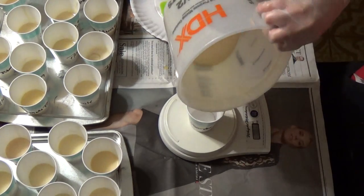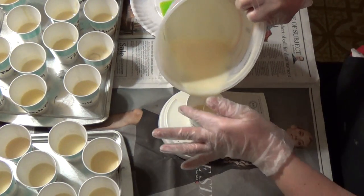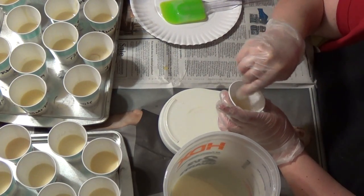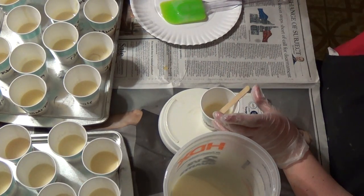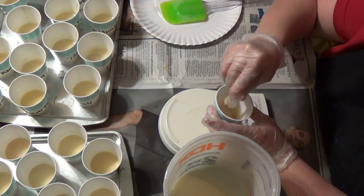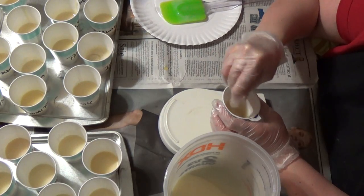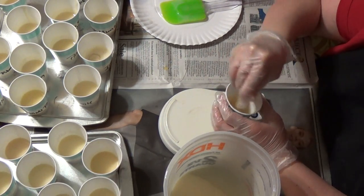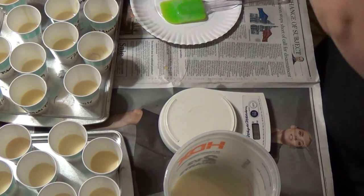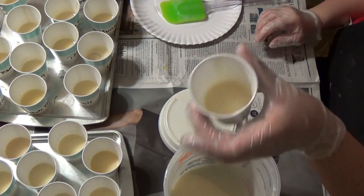This one is Roanoke Rapids. The soap batter is getting a little thicker at this point, so I'm trying to speed things along. This one kind of smells like Irish Spring — really like it actually. That's the closest thing I can compare it to. It smells like soap in the best way. Then the one we've been waiting for — Cuban Coffee Bean.